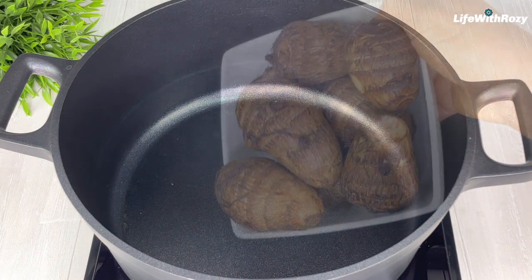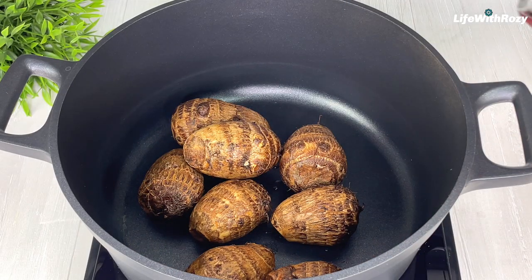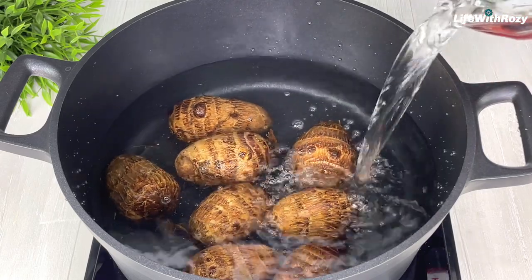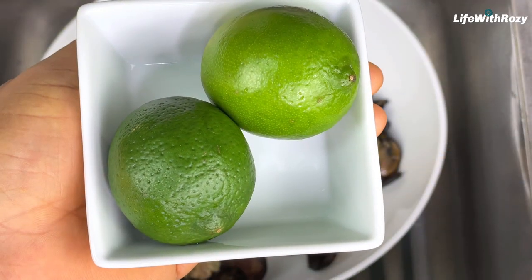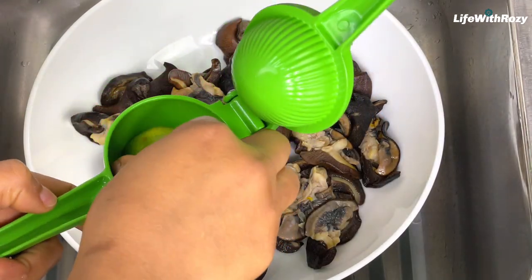In an empty pot, I will transfer the cocoa yams and add enough water to cook them. Cover and cook until they are tender. Here I have two limes — I will be using the limes to clean the snails.